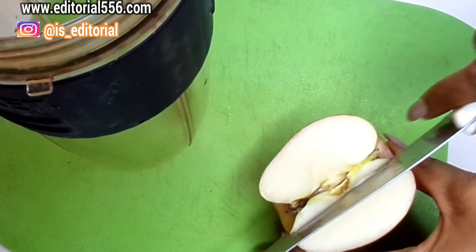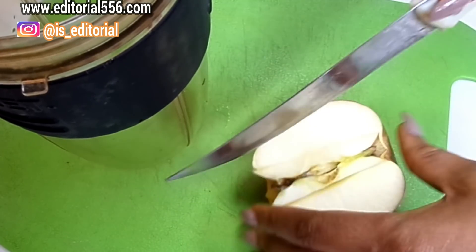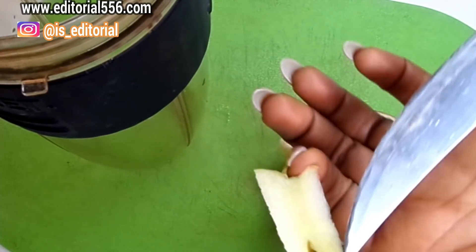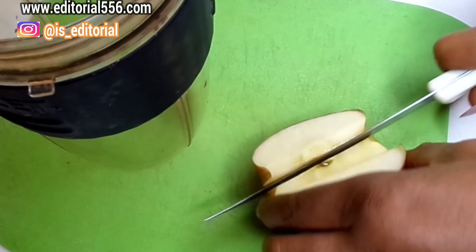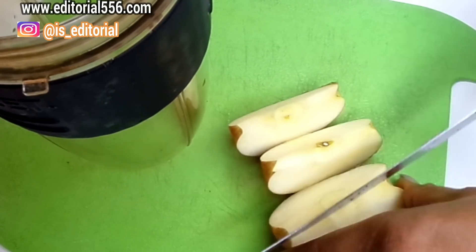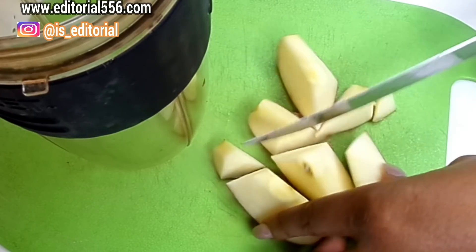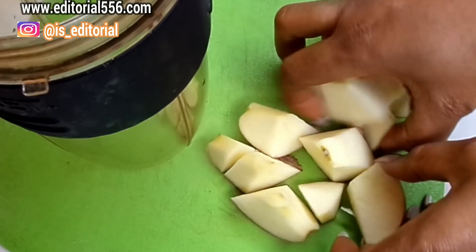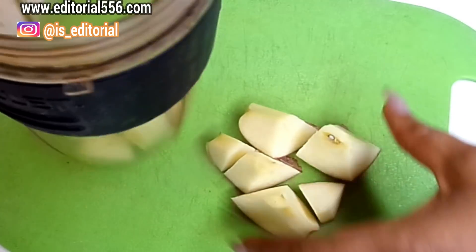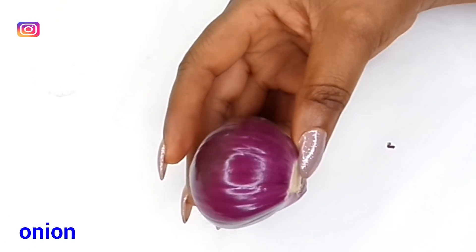I'm going to remove the inner part of the apple because it sometimes contains seeds and we don't want the seeds in there. So I'm just going to cut it up so I can have the blender blend it really well. Now I'll transfer it into the blender, and the next ingredient we're going to need will be onion.